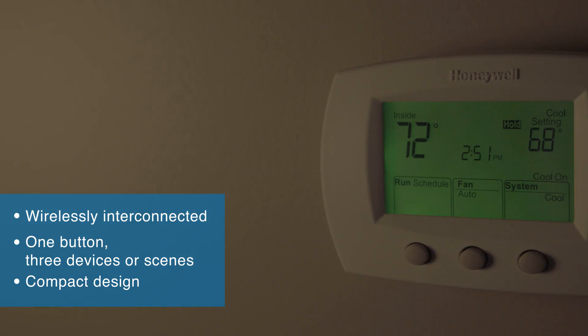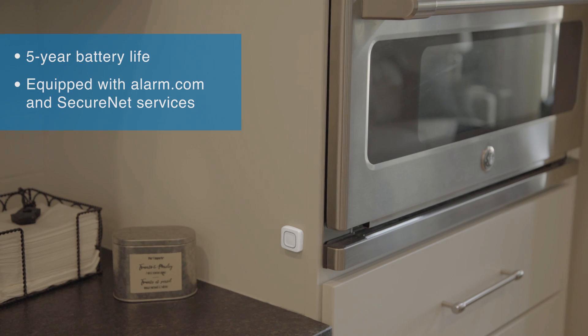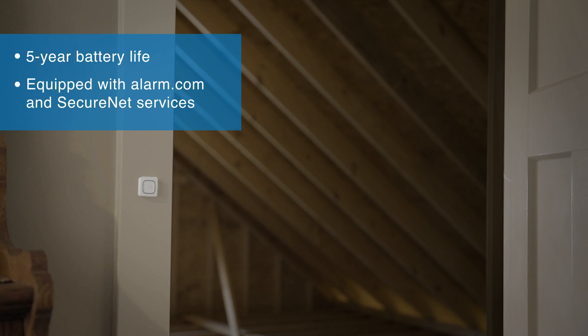So what are some of the features that a homeowner is going to get with this button? Well, first off, it's wireless, it's interconnected, and although it may just be one button, it can actually control three different devices or scenes, and it's really discreet. It can be placed anywhere throughout the home or property.